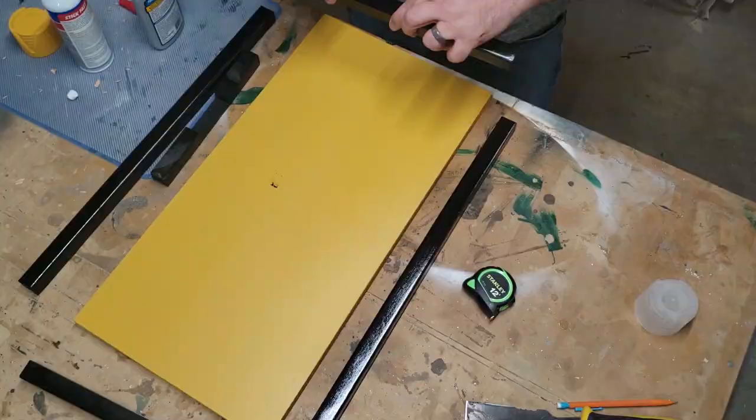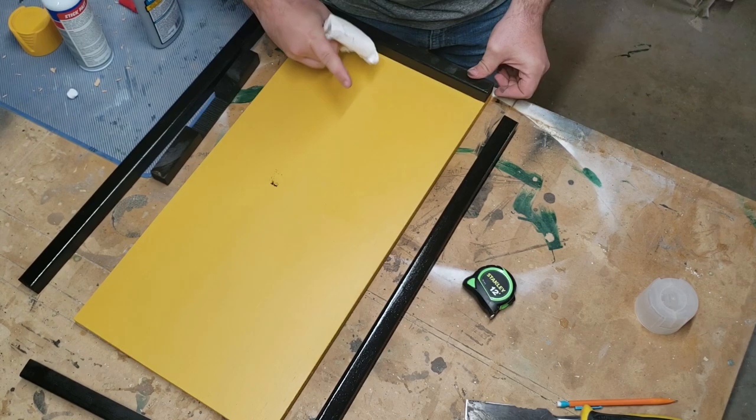I'm using a combination of wood glue and CA glue to attach the side rails.